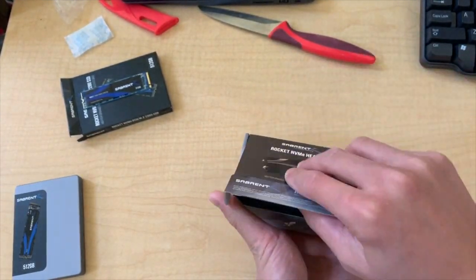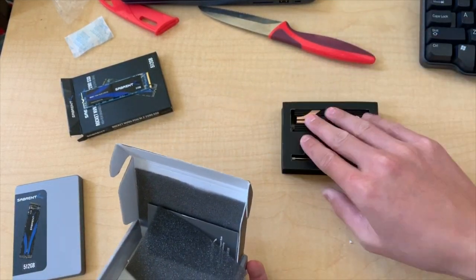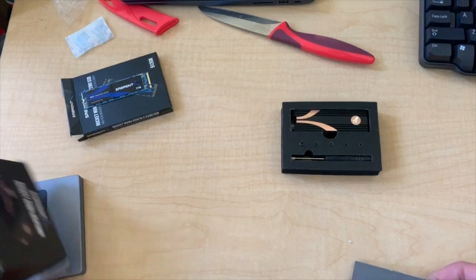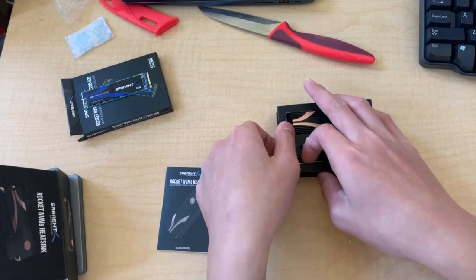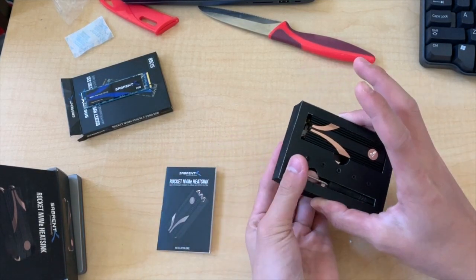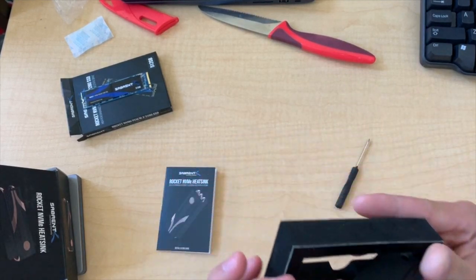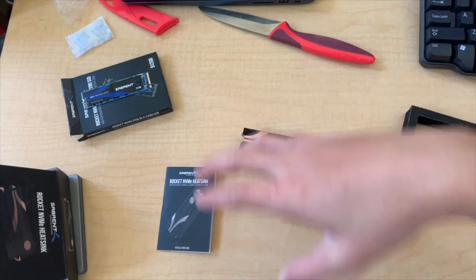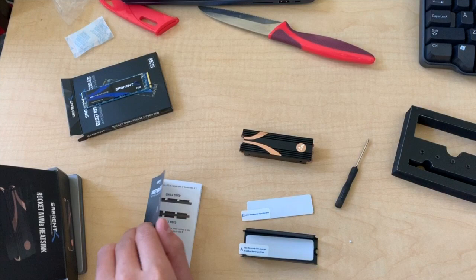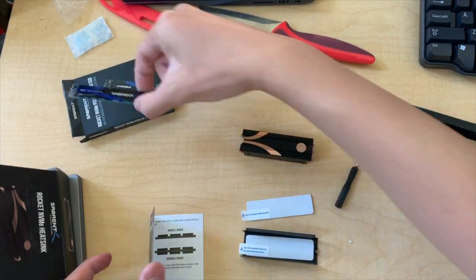Next we have the heat sink and the manual, which we will need because every SSD is different. First step: remove the included screwdriver and put that next to you because you will need it, and then remove the heat sink. Now let's see — this is a single-sided SSD, you can already see that.